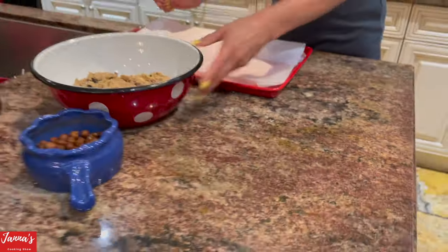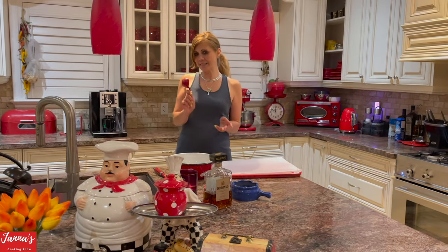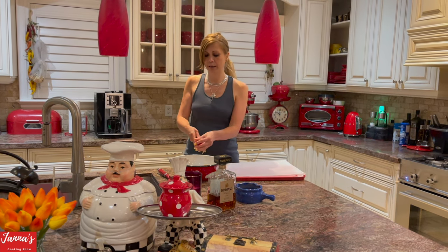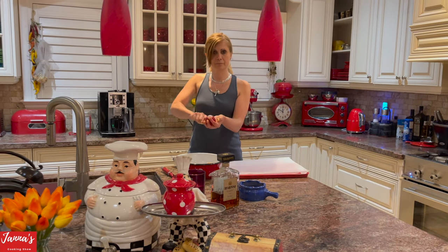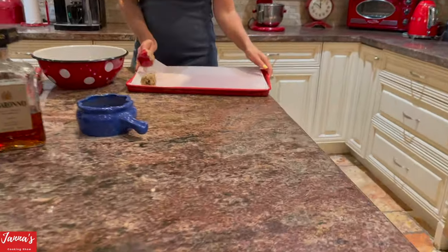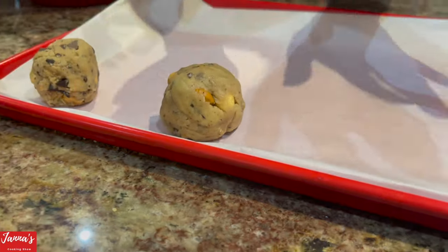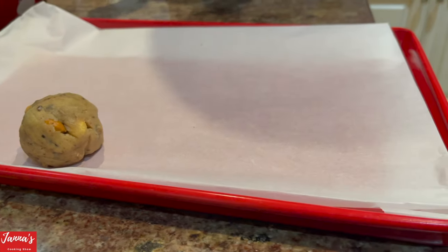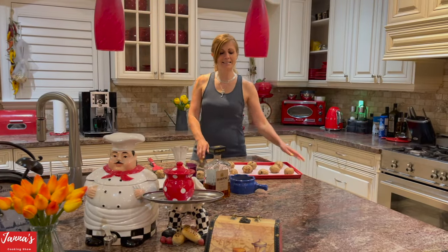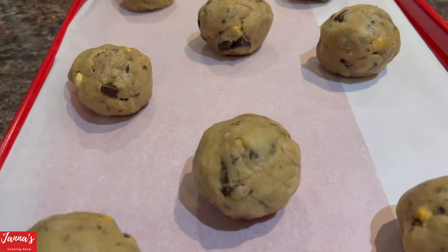I took a pan — we don't need to pre-grease it because there's already butter inside the dough. I'm using a quarter-cup measuring cup to scoop the mixture and form small balls. Don't put them too close together, because remember, we are going to use the pan banging technique. All these trays go into the fridge for at least one hour — or half an hour if you're in a rush.